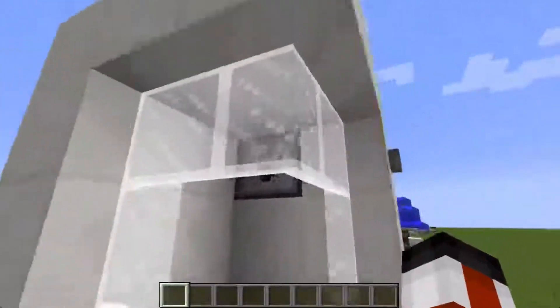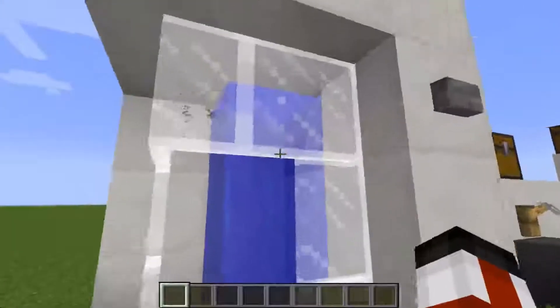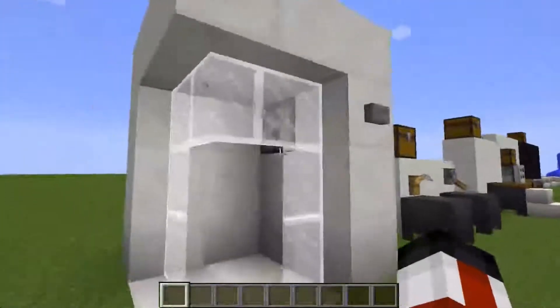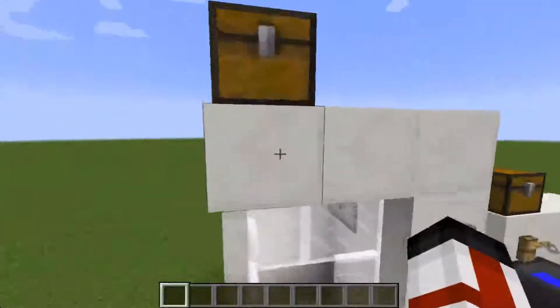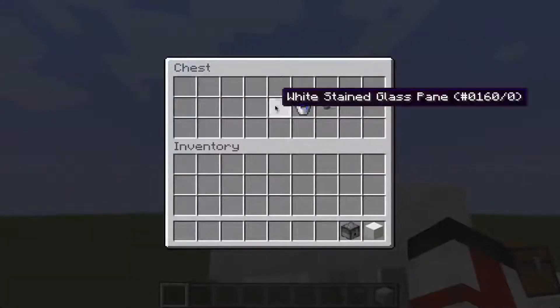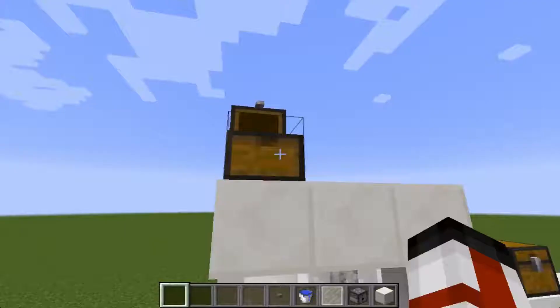So first we have this shower. As you can see, very simple — press the button it turns on, you step in the water, you can get out, press the button it turns off, and you can use it many times. The blocks you will need are a block of quartz, dispenser, white stained glass pane, water bucket, and a button.